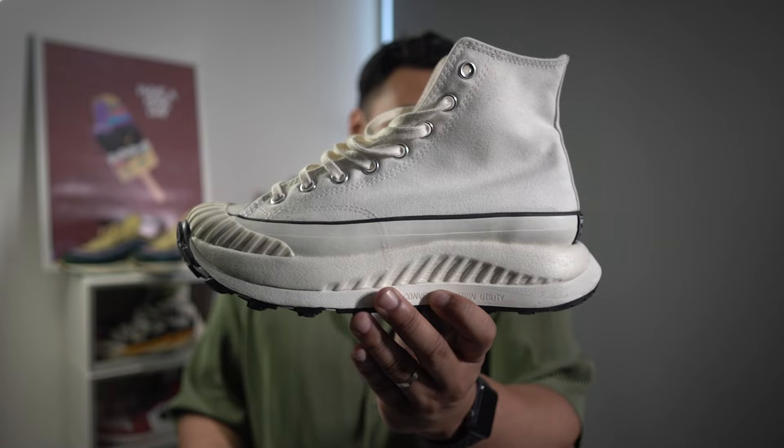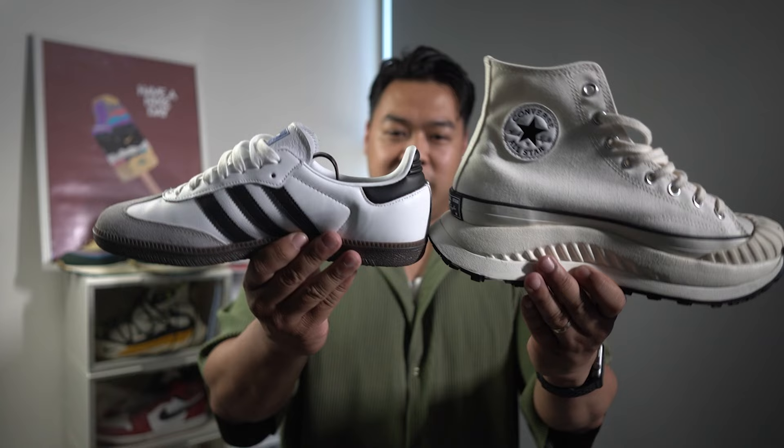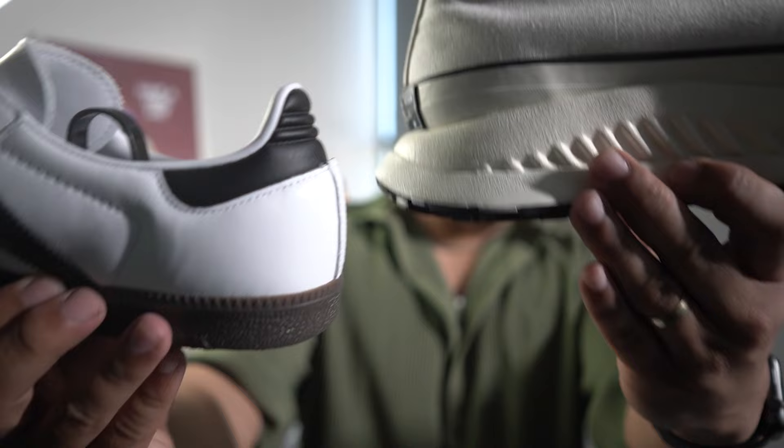Let me give you an example. This is the Converse ATCXs — you can see how chunky that sneaker looks. If I put it next to the Samba, it's such a smaller silhouette. Looking at the soles, you are a lot higher in the Converse than in the Samba. So if you have height insecurities or want a boost, people are going to notice — if you wear high shoes all the time and then switch to these, they'll be like, 'Did you get shorter or something?' And no one wants to hear that.